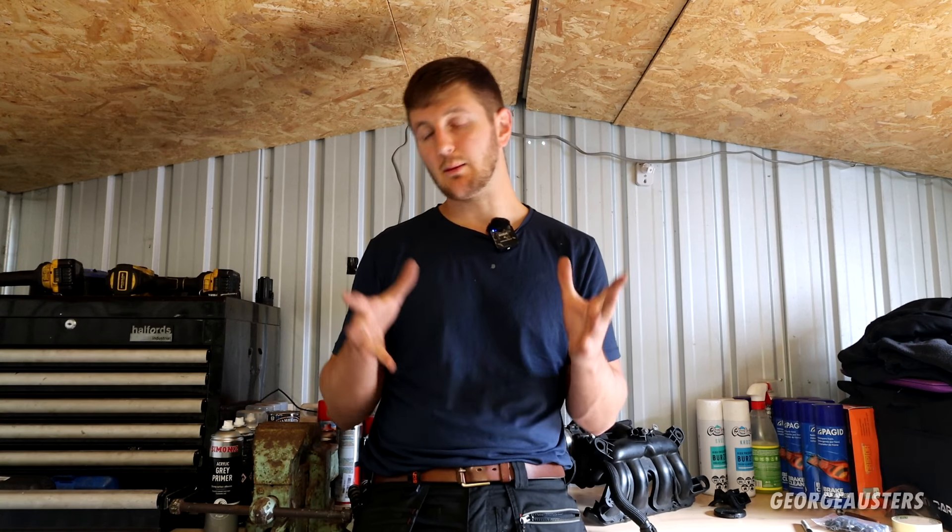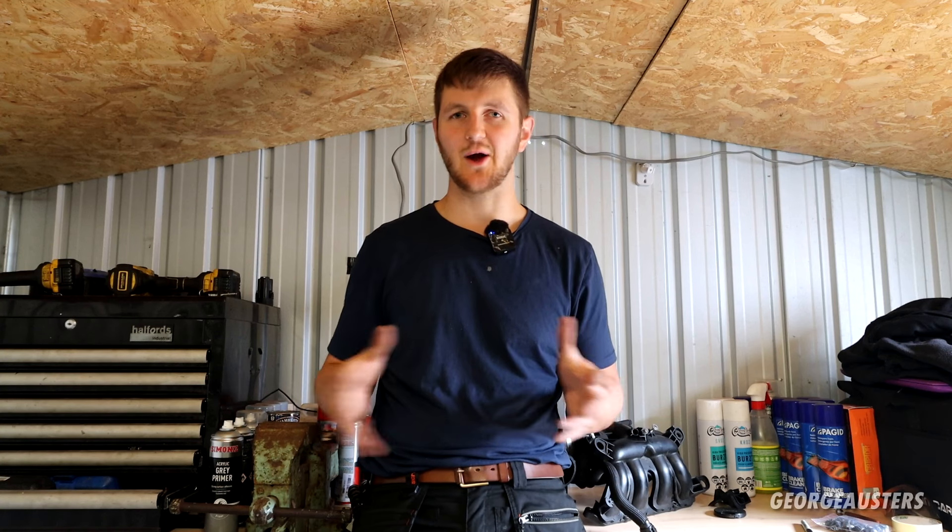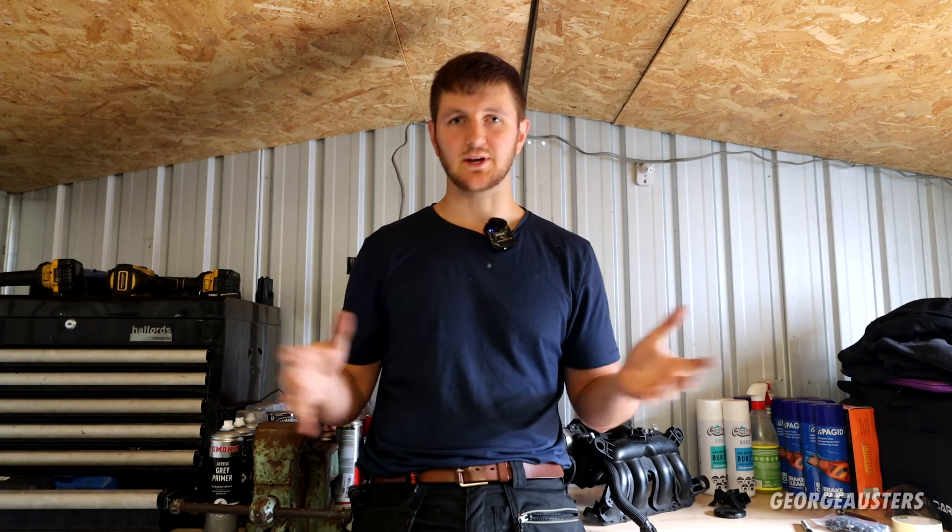Let me know — do you want to see more videos on this car? I'm sure there'll be things I can do in the meantime before I get onto the much bigger tasks. If you guys want to see small modifications and preventive maintenance jobs, please do let me know. Hopefully you guys have enjoyed this video. Please give it a like, leave a comment down below, subscribe if you have not already done so. I'll see you all in the next one.